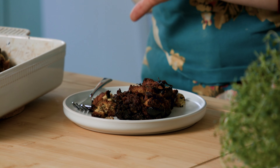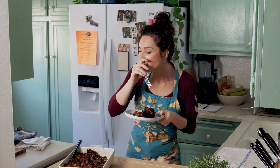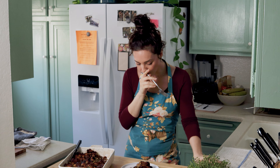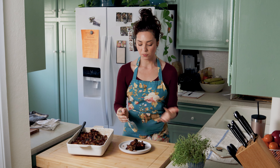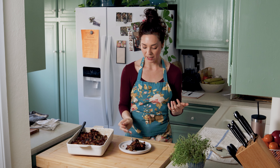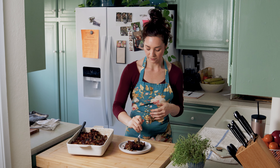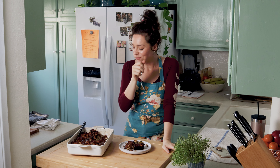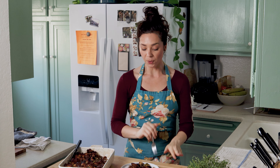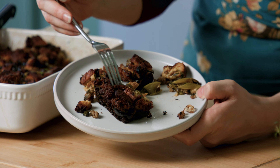Here we have our gluten-free low FODMAP stuffing. I've dished up a piece for myself and I cannot wait to take a bite. So good! It's exactly what you want for stuffing — moist at the bottom, but crispy on the top. You've got that interplay of textures and this amazing flavor from the celery, the leek, and all of the herbs. There's some sausage in there. It's so nice and crispy on the bottom, on the sides, and on the top, and it's got this little layer in the middle that's moist and has soaked up all of that flavor. So amazing — you can see how nice and crispy this is.